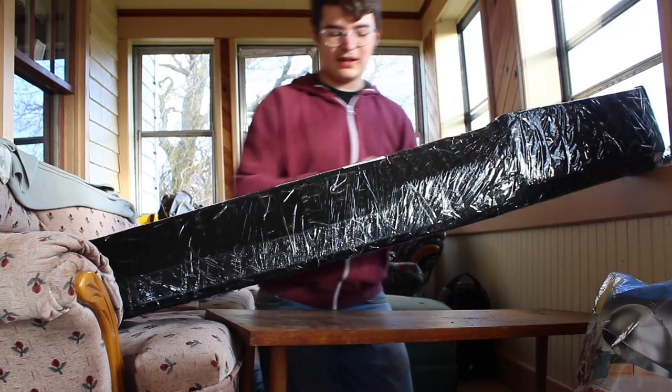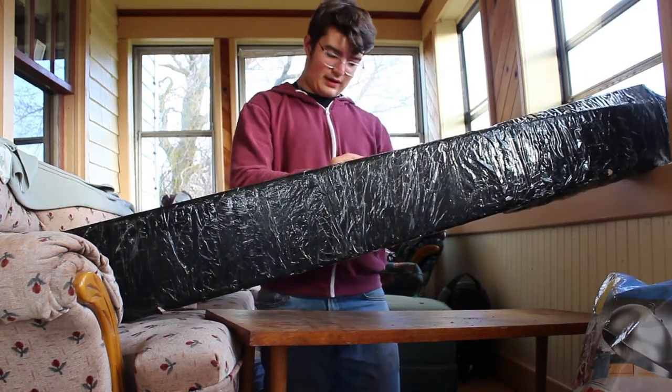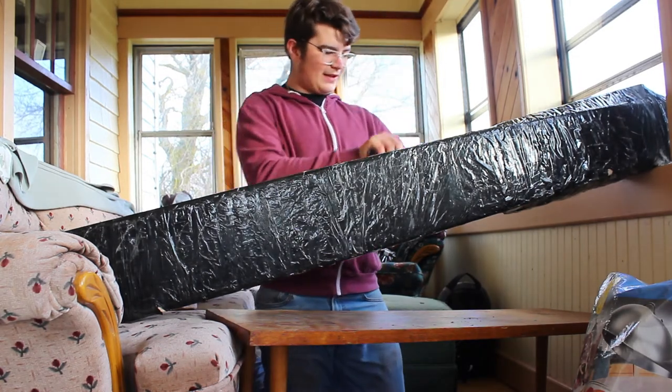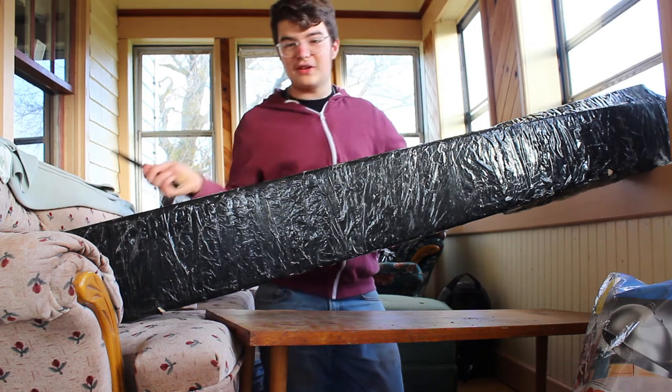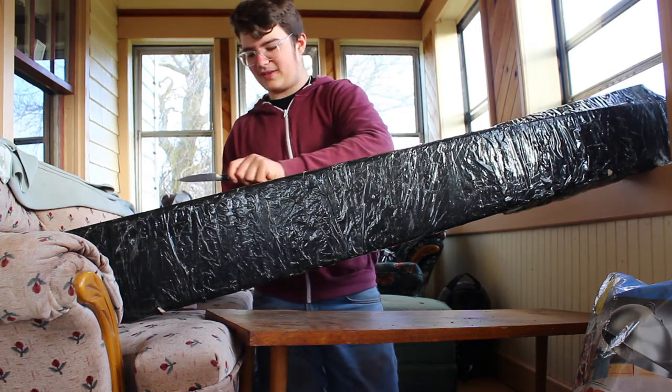It's going to be sort of an interesting package to get into. They package this really well. If you get a package from Dan Beaver, you're gonna get pretty good packaging. It smells like a trapping supply store — also known as skunk essence. You always get a little bit of skunky when you're buying from a trapping supply place. It smells amazing.